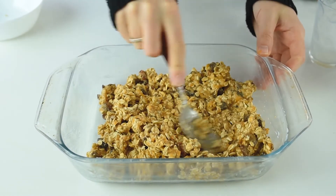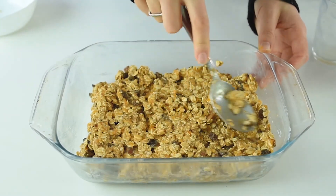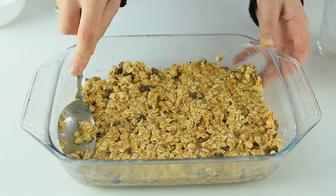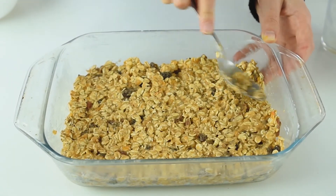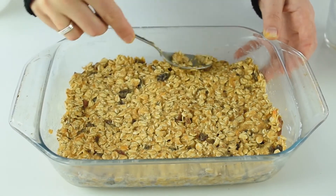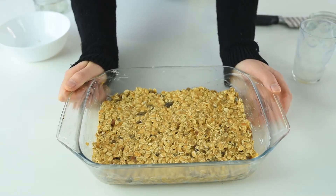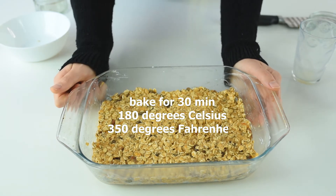Arrange it into an even layer and bake it for 30 minutes at 180 degrees Celsius or 350 degrees Fahrenheit.